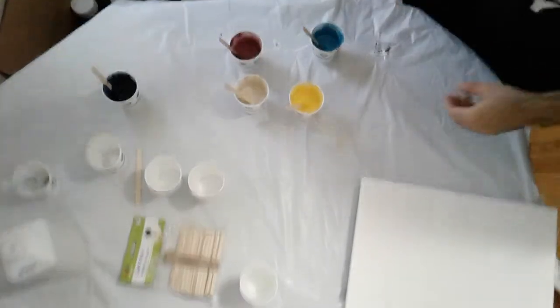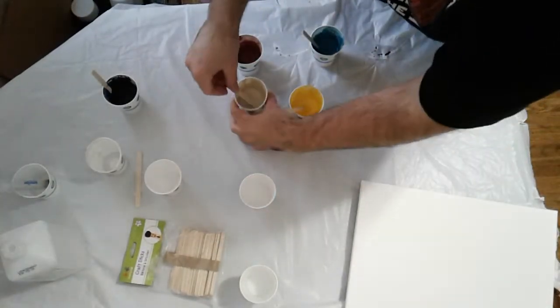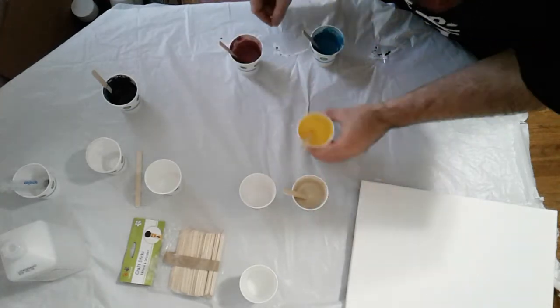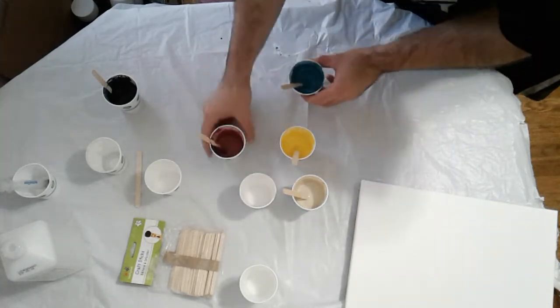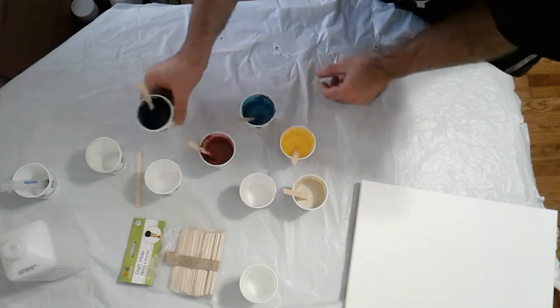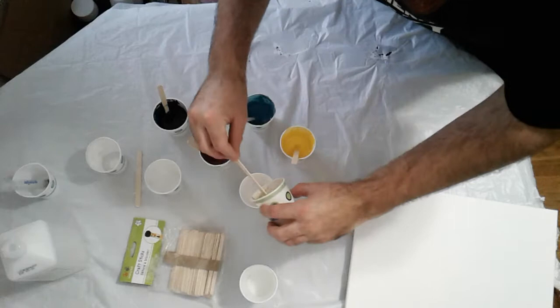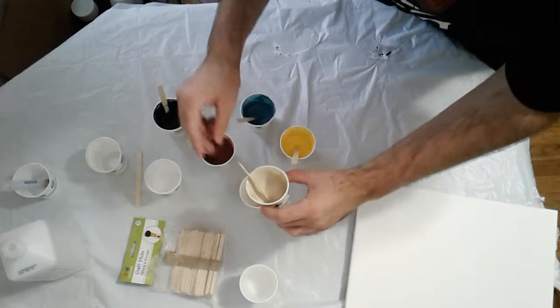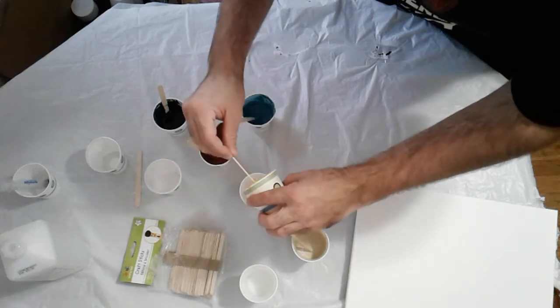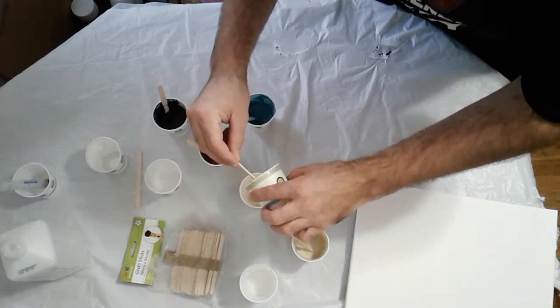I'm going to try to do a quick one — actually, quick two. I've got an off-white, yellow, kind of a fuchsia, plum, a light metallic blue, and then a purple. I'm using the same kind of mix that I did for the other two.